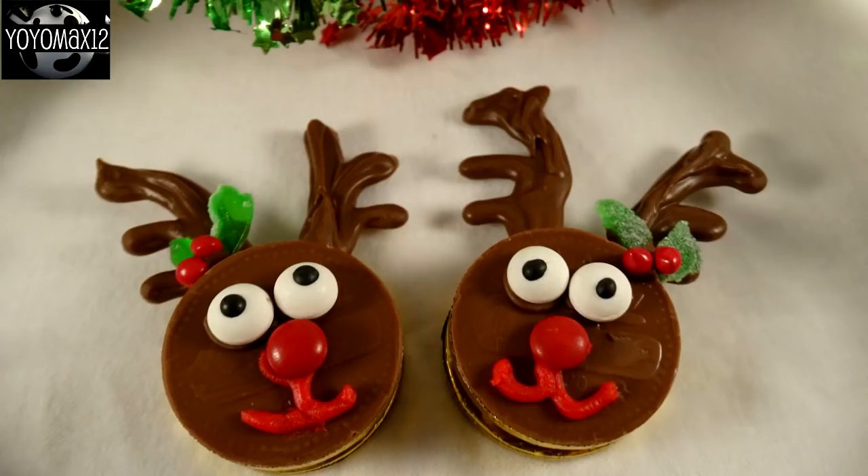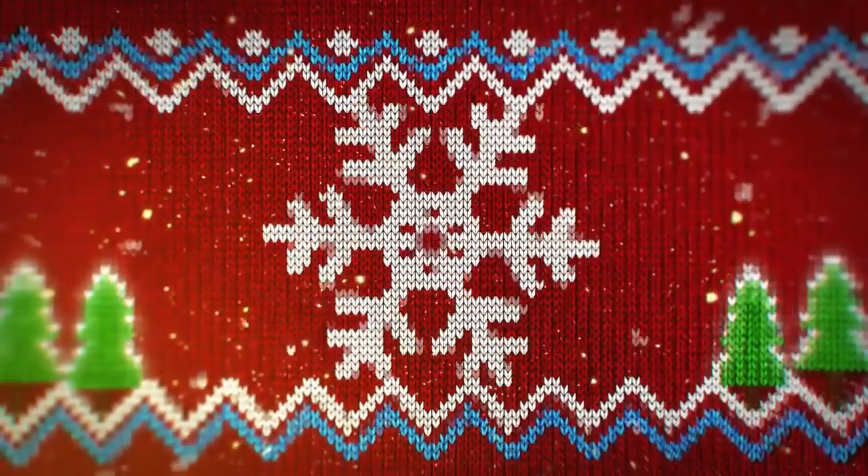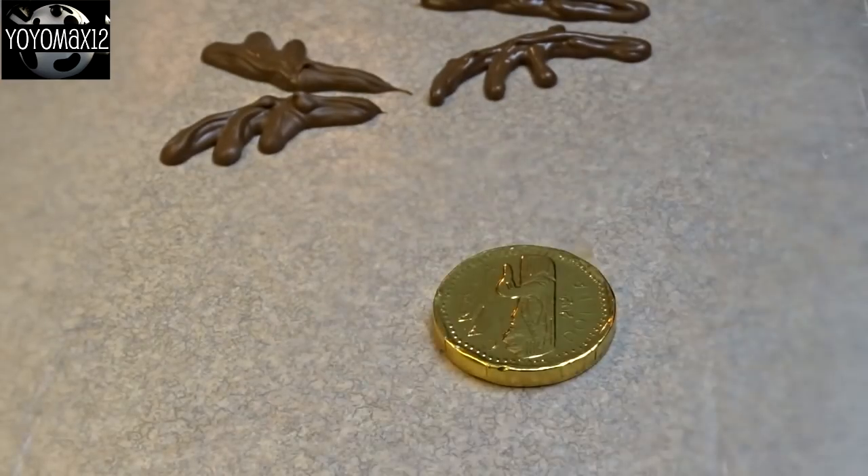Cute little reindeer made with chocolate coins. Hello everyone!